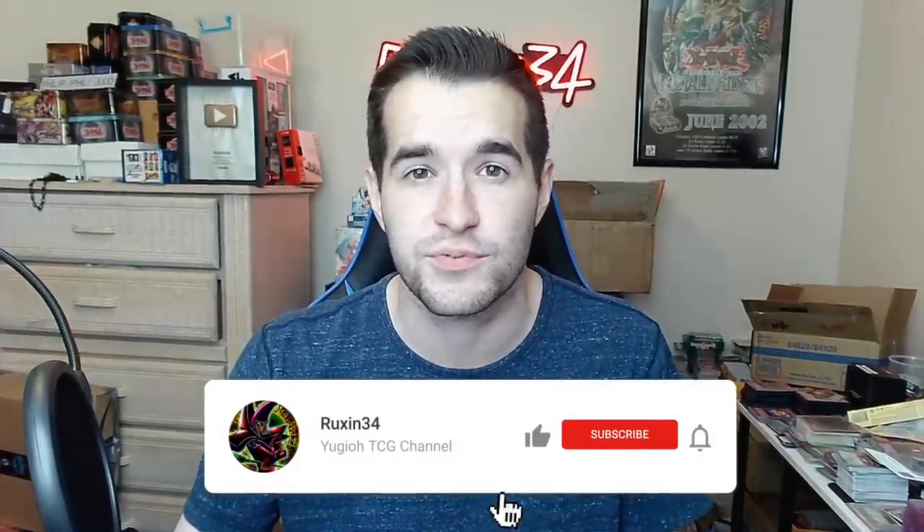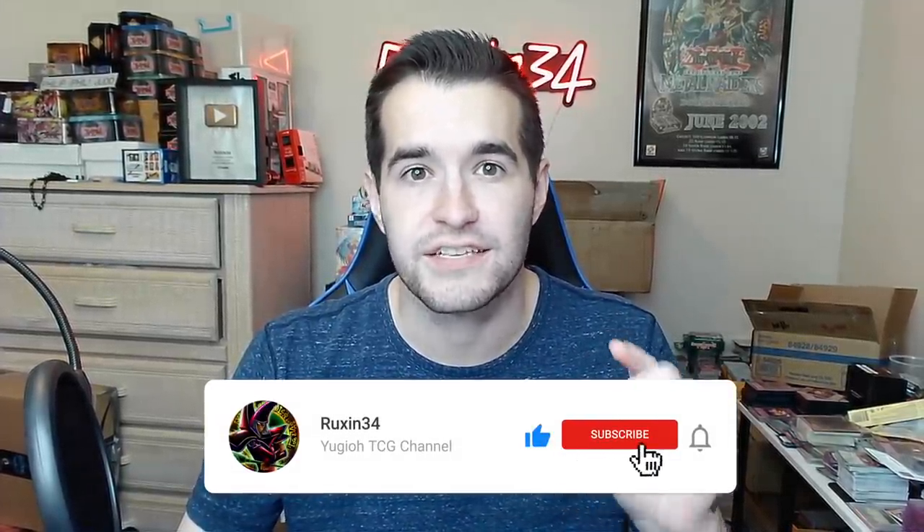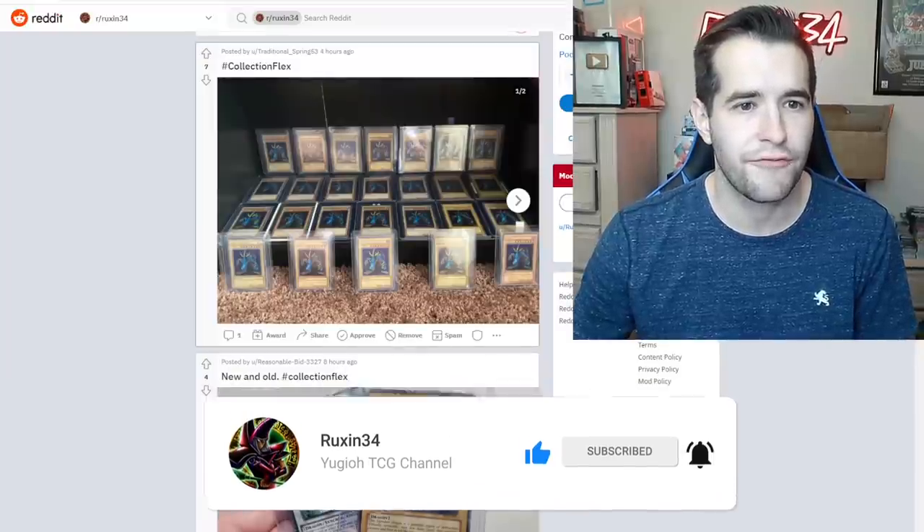What's up guys, we're back with the new series where I review your collection flexes on Reddit — r/ruxin34 is the subreddit if you guys want to join and be a part of a future series. This is where we do 'Worth It or Not' and also the collection flexes. We do have a quick giveaway: I'll be giving away this Serpent Knight Dragon original print. All you have to do is like this video and be subscribed, and let me know your favorite collection flex of the video down below.